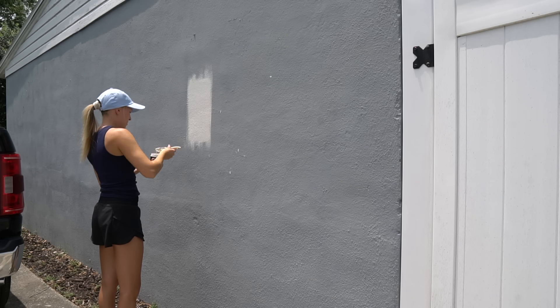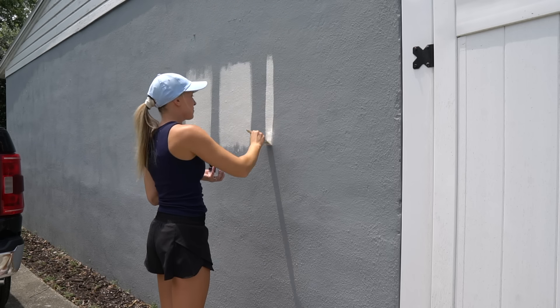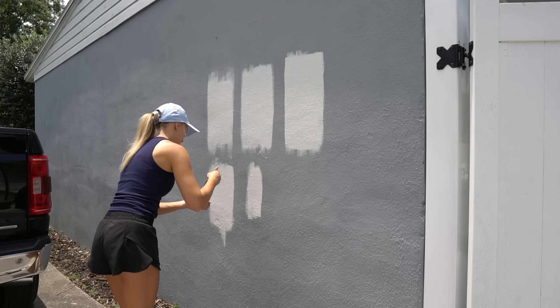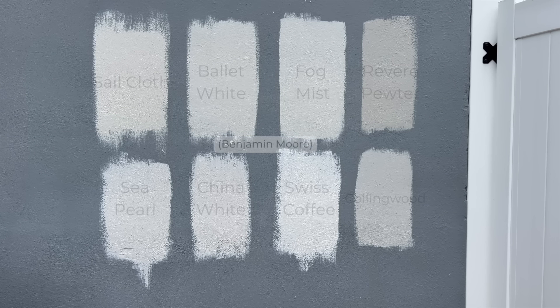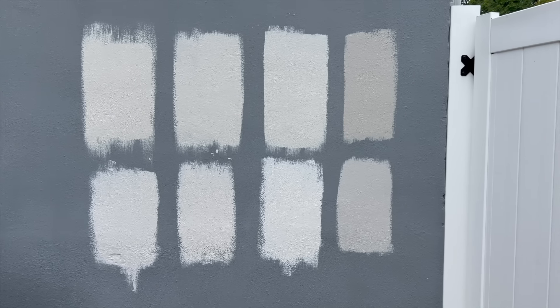Step 1 is to choose the right paint. Before you start painting, it's important to choose the right paint color that complements the style and architecture of your home. Take a drive around your neighborhood and note which colors you like and dislike. Grab some paint samples and test them out on different areas of your home and look during different times of day to see how the light affects the color. You also need to consider the type, brand, and finish of the paint you will use. We are going with the Regal Select exterior paint from Benjamin Moore in a low luster finish. The color we decided to go with is Revere Pewter. Our house was previously painted, so we didn't need to use a primer.